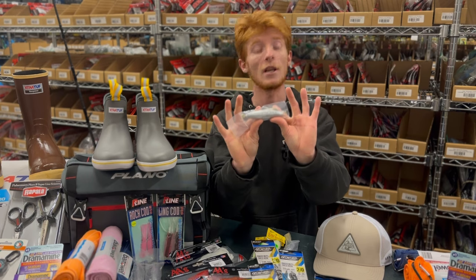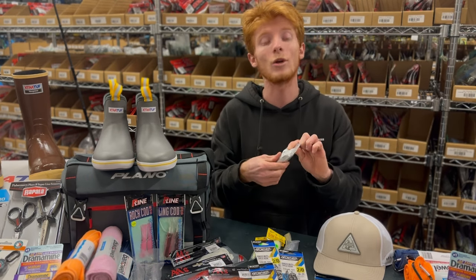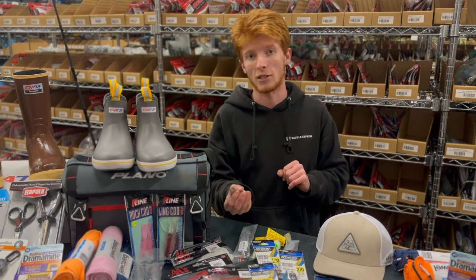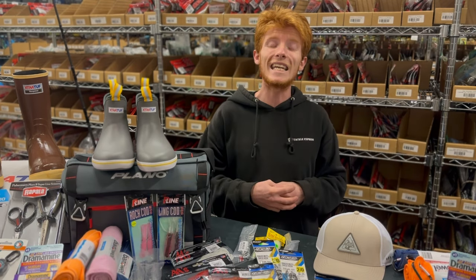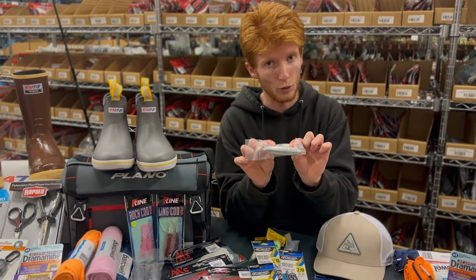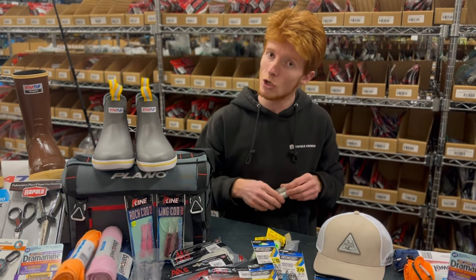The torpedo sinker is designed to drop to the bottom as quickly as it can. You'll want these ranging from as light as six ounces all the way up to 16 ounces — which is one pound. The size you need depends on the depth you're fishing: if you're in 60 to 100 feet, six to ten ounces will do just fine, but when fishing 600 to 700 feet of water you'll need at least a 16-ounce weight. When using torpedo sinkers, we typically use a dropper loop rig — weight on the bottom with a small leader and hook — which is very effective for rock cod.